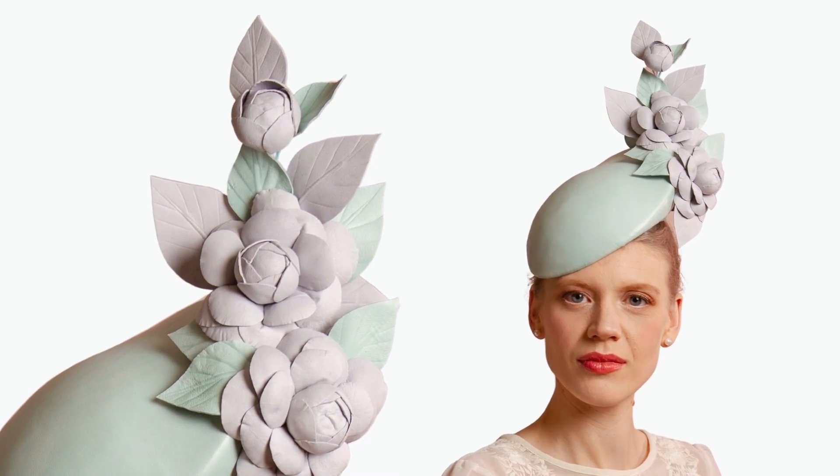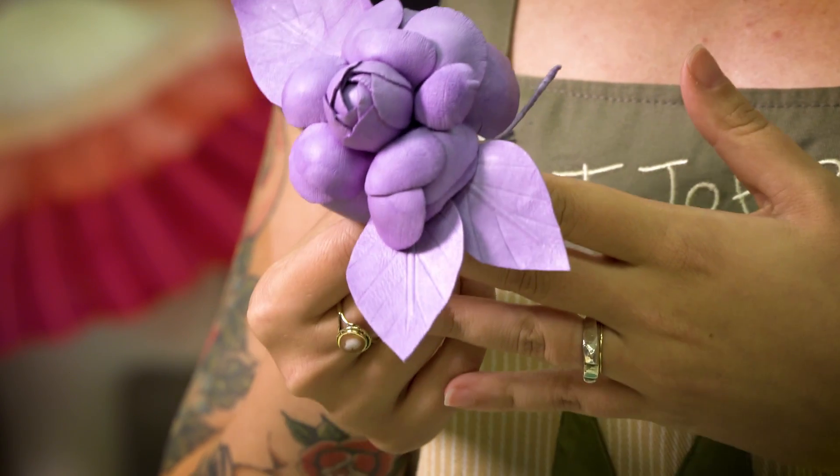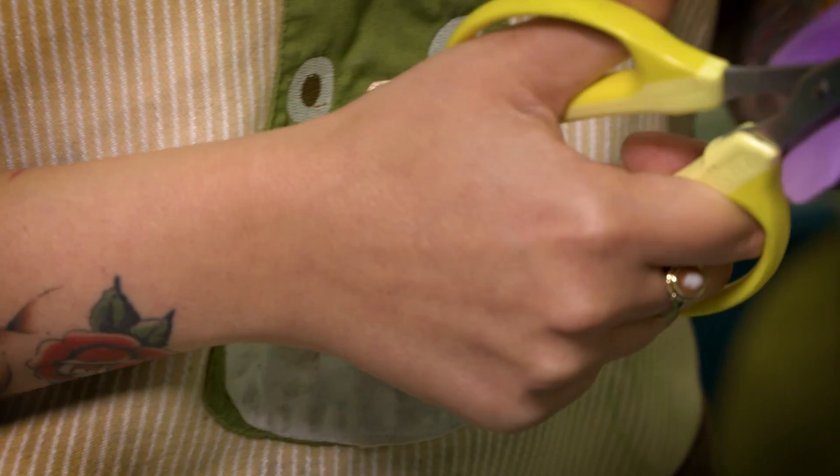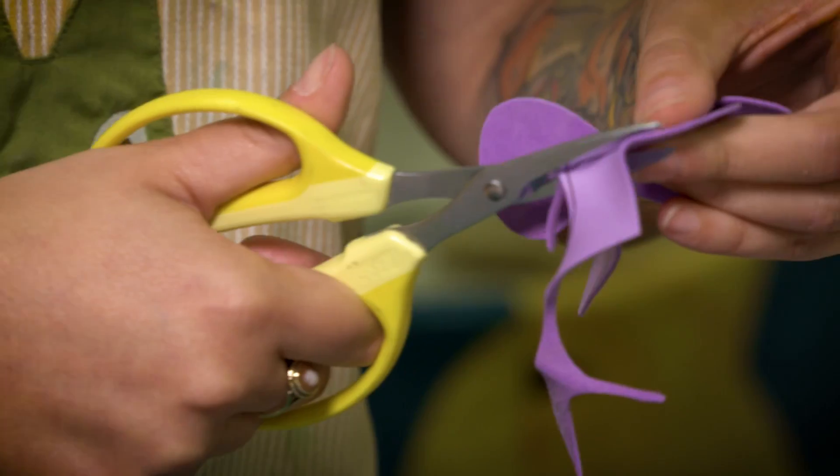Classic blooms in luxe leather are true elegance. Learn how to make leather camellia flowers with Julia Mio's step-by-step guidance to prepare, tool and shape these trans-seasonal florals.